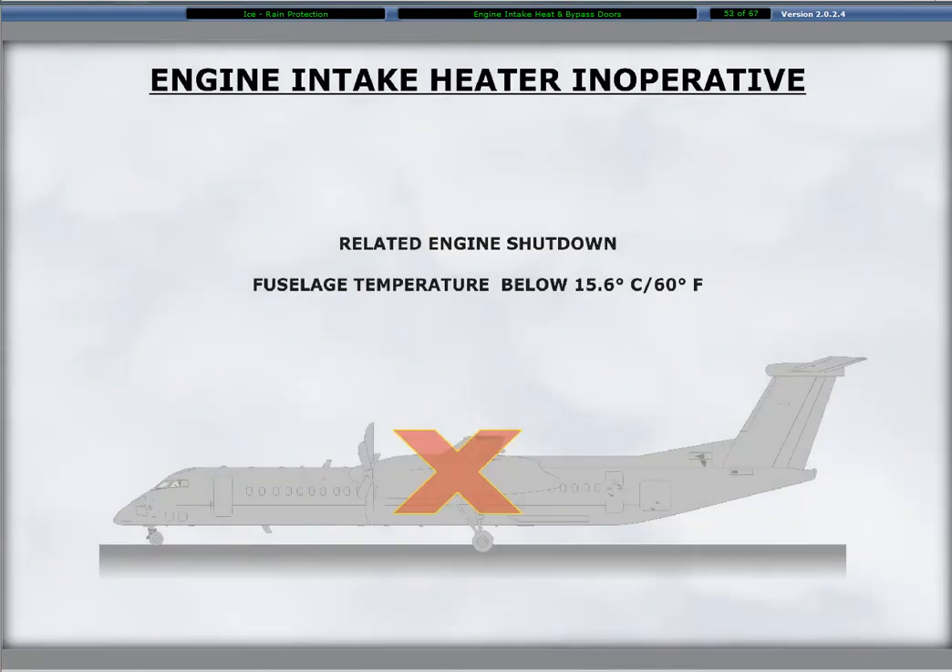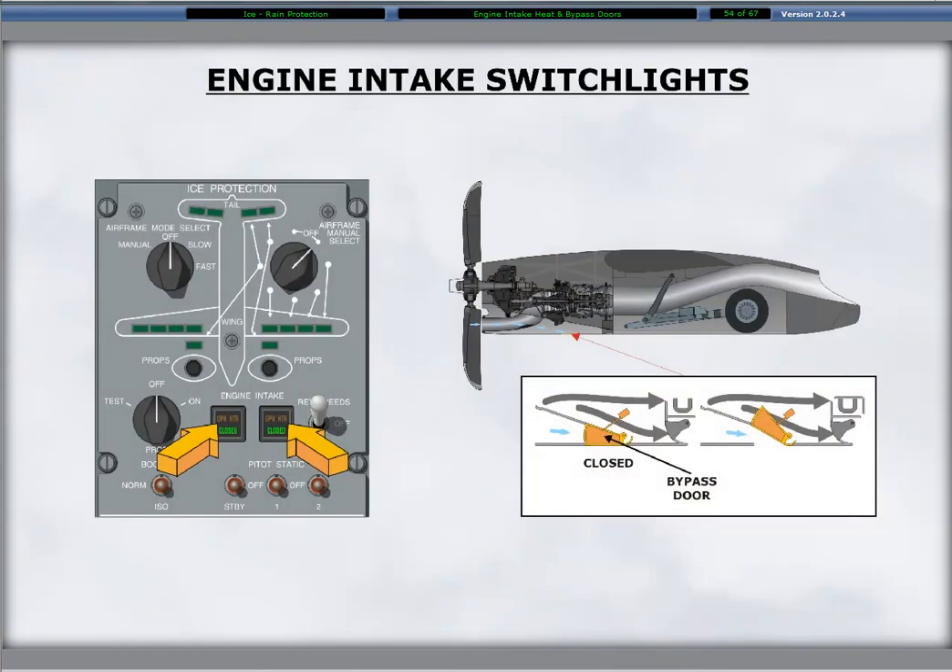When the engine is shut down, the oil pressure sensors prevent heater operation. Thermostats prevent heater operation when the measured temperature is above 15.6 degrees Celsius. Pressing the engine intake switch light with the bypass door open and heater operating causes the following: the bypass door closes, the heater deactivates, the amber open heater segments on the switch light extinguish, and the lower green closed segment illuminates to indicate the bypass door is in agreement with the selected switch position.